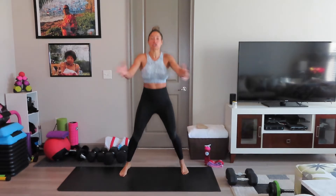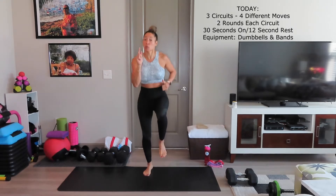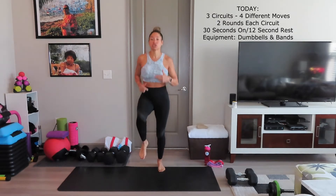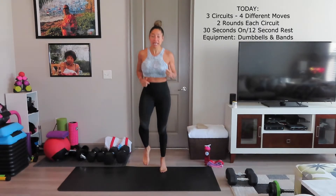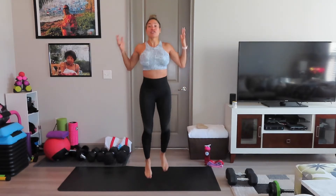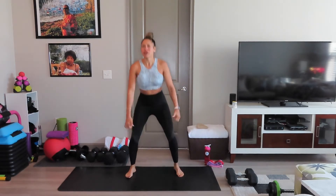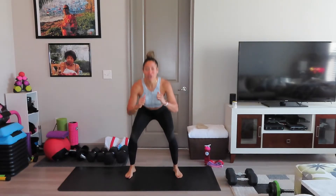This workout's a little bit different. Usually we do 20 seconds on and 10 seconds off, but we're going to be doing 30 seconds on today with 12 seconds rest. We're still going to go through every circuit for two rounds, and we're still going to have our one-minute rest in between. So instead of 20 minutes, we have 25 minutes today. But what's another five minutes? A little extra work doesn't hurt nobody.